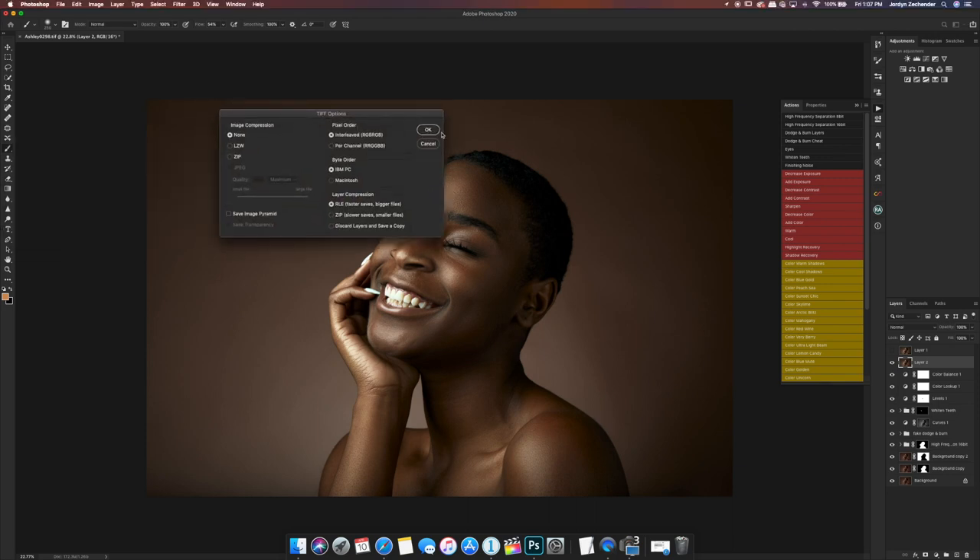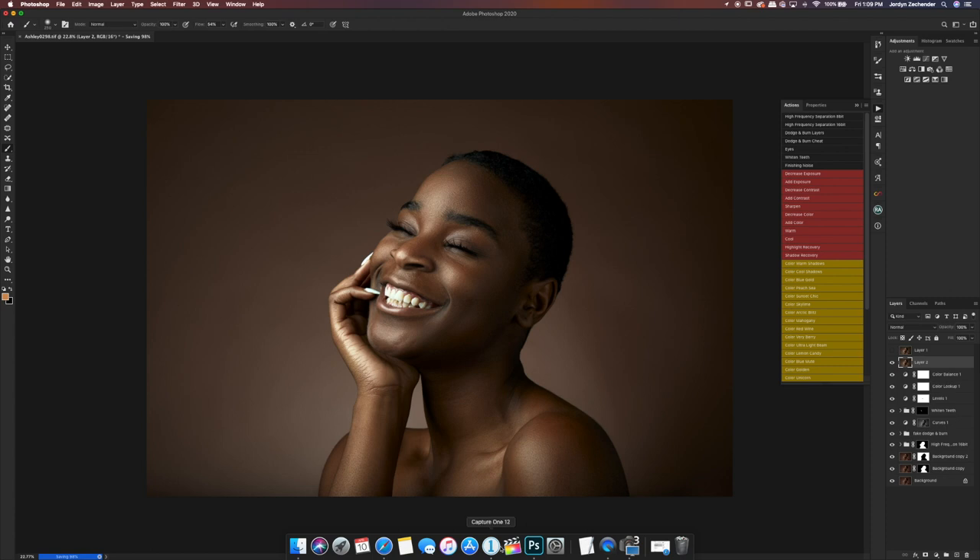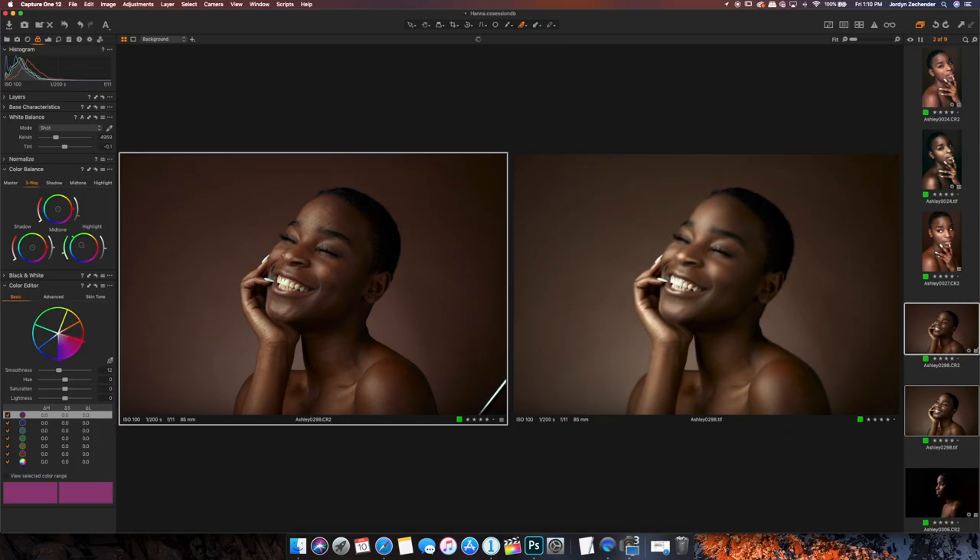Now we have our finished photo — I'm happy with it. I'll file save so it saves back to our Capture One file. Here's our before and our after — we got smooth skin, removed some things, cleaned up the background, gave it a little glowy glow. I hope you guys enjoyed this video. Tag me in your retouched photos, subscribe to my channel, give this video a thumbs up, and I'll see you in my next upload.